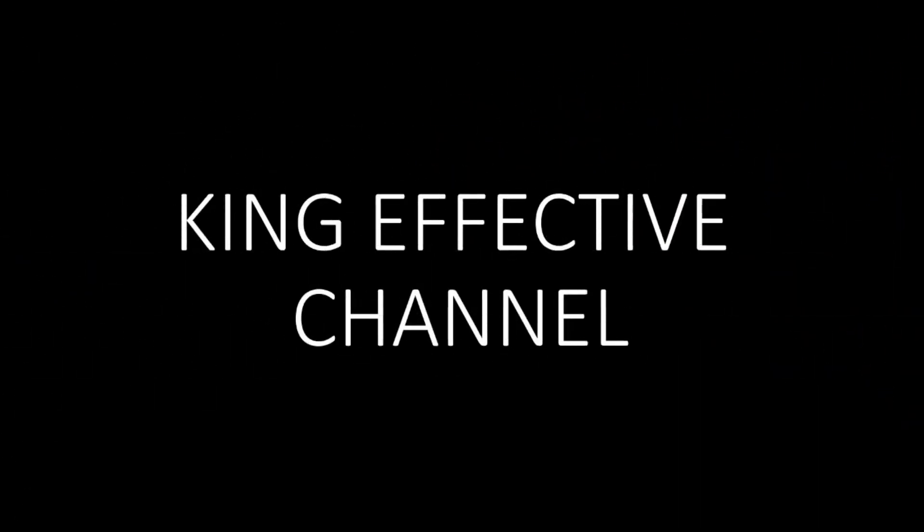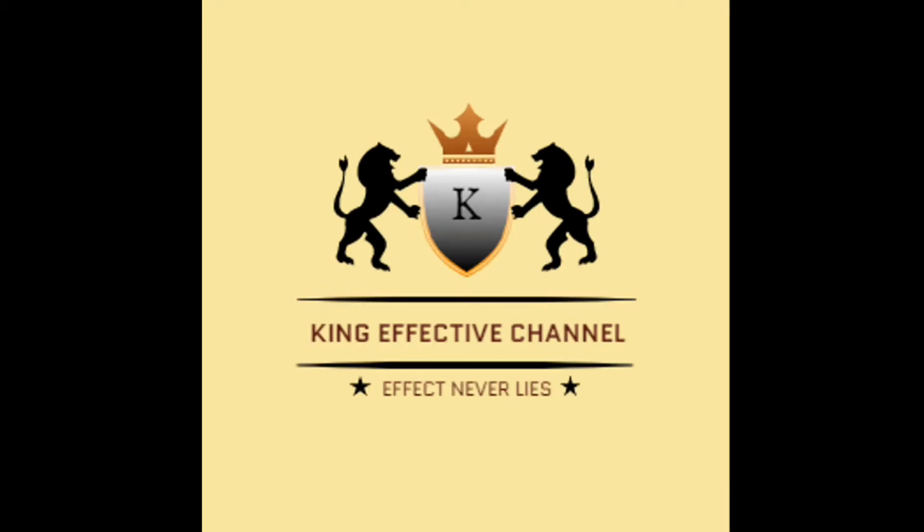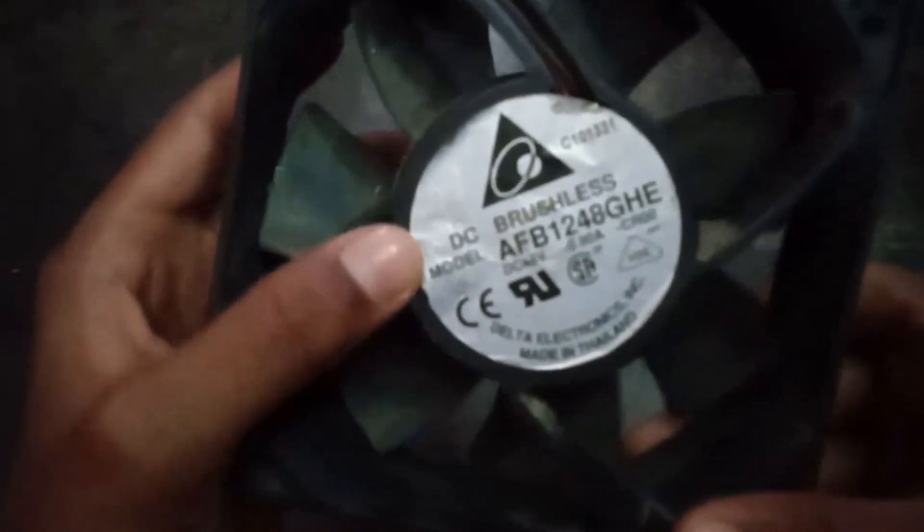How do you do this? If you do this dismantle, it's a DC brushless motor. This is a dismantle.